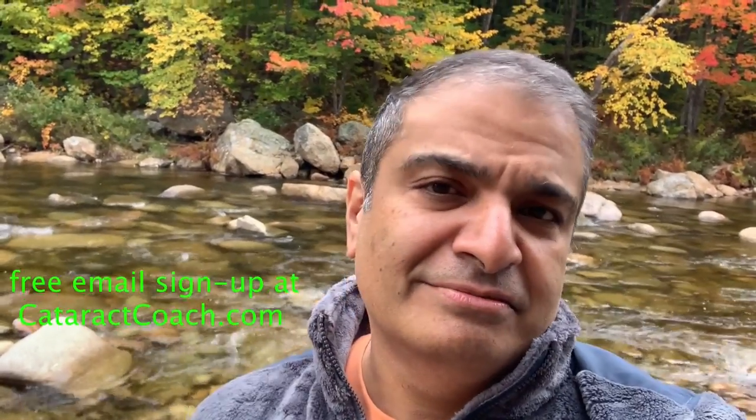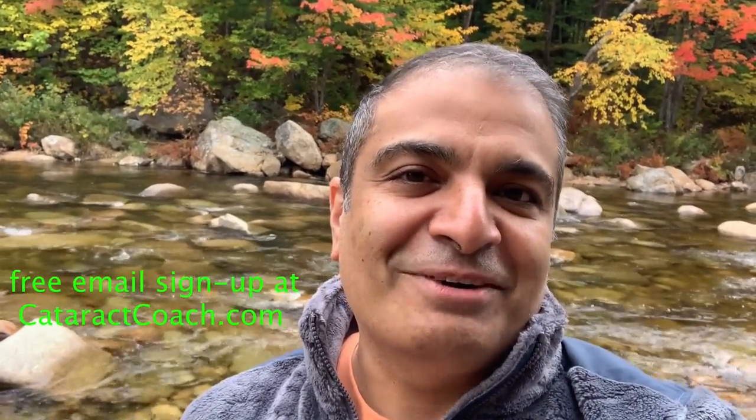I enjoyed watching it. Thanks for watching these videos. Be sure to check out the website, CataractCoach.com — you'll get the full text, graphics, photos, plus the videos. And if you sign up for a free daily email, we'll send all of that to you in your inbox every day for free. CataractCoach.com — check it out.